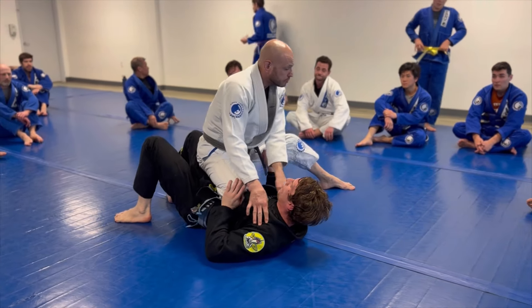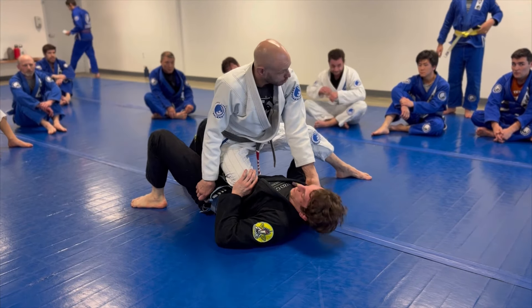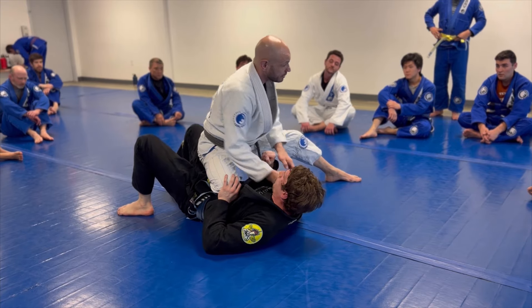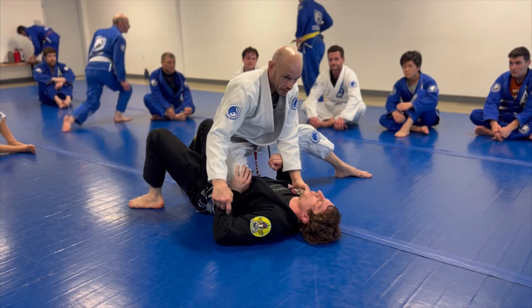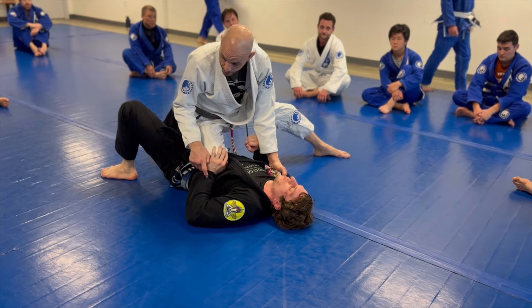What can we do with our grips? We can hold hands here, we can hold here, we can hold here — any of these are acceptable. Usually I just show to hold here first. And look what Dan's doing — this is a natural response that people will do when they start feeling weight on their ribs.